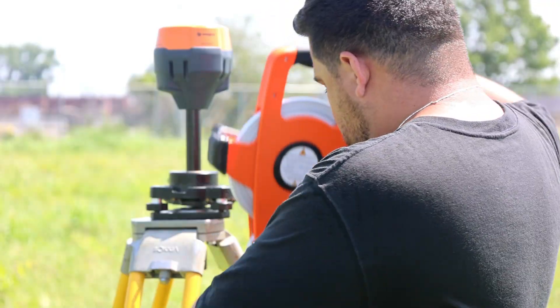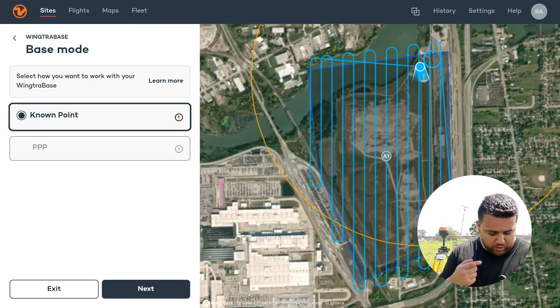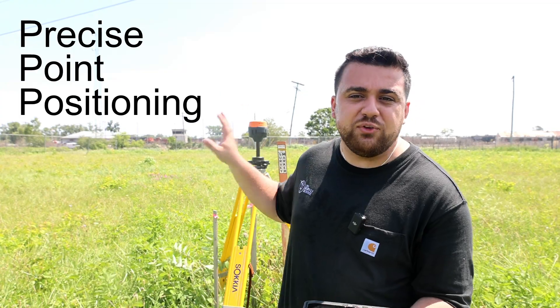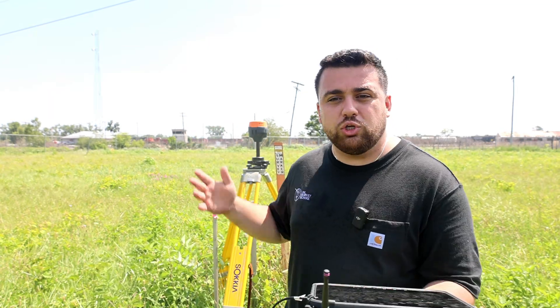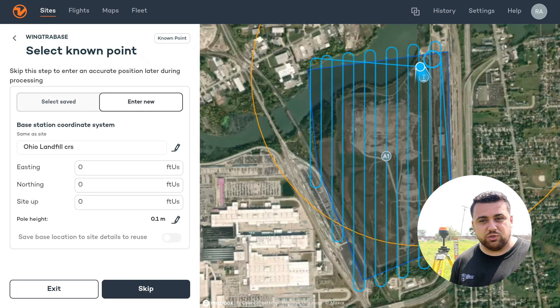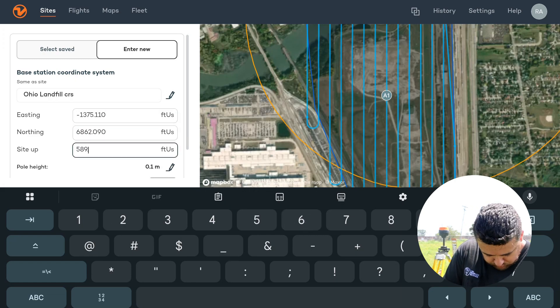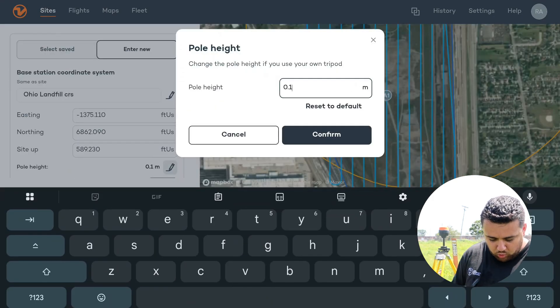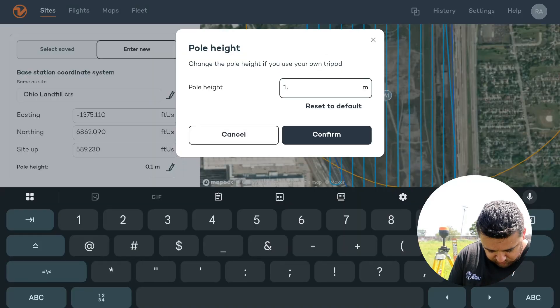I'm going to measure the height of our base station — looks like 4.8 feet. The first thing I'm going to do is select base setup. It's going to ask me if I want to use a known point or if I want to do PPP — precision point processing, which is essentially a static survey of your control point where you let your base station collect data and then send your raw observation files to be processed for a solution. Or you can use a known point if you know your coordinates and save some time. I'm going to say next, enter new, and it's going to ask what coordinate system I want to use — the local coordinate system. Entering the coordinates: 375.1106862090589.23. Then it's going to ask for my pole height: 4.8 feet converts to 1.46 meters.